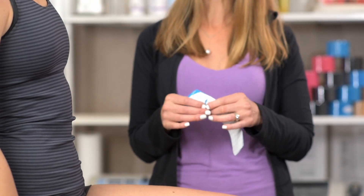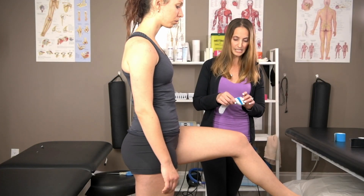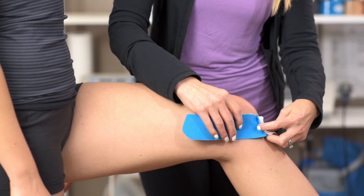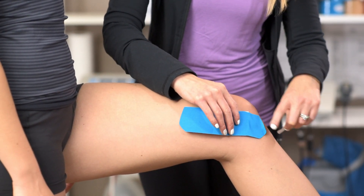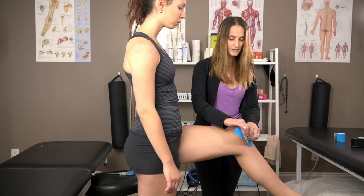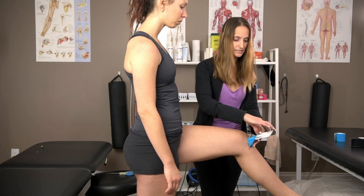Then you're going to rip the back of your tape and adhere it gently with no tension to just below the knee joint on the medial aspect of that patella, or the knee cap. Then you're going to prepare the tape and pull back the backing line.